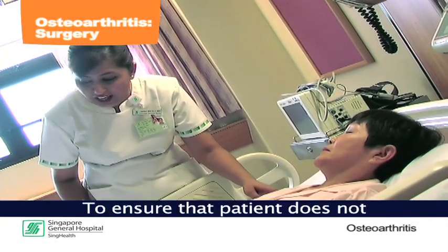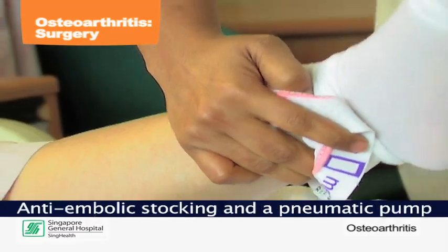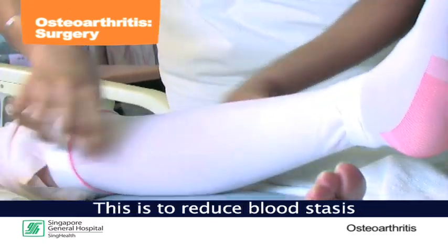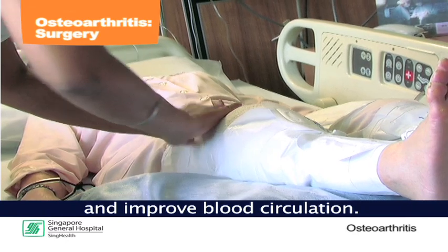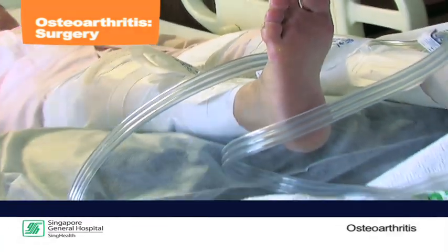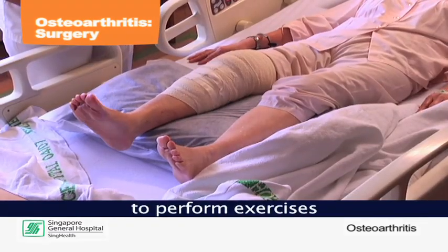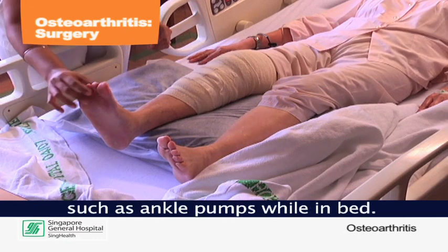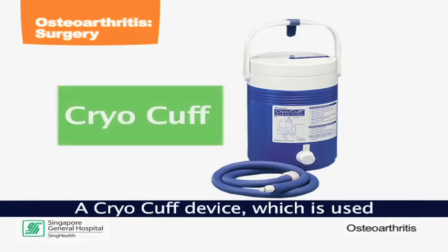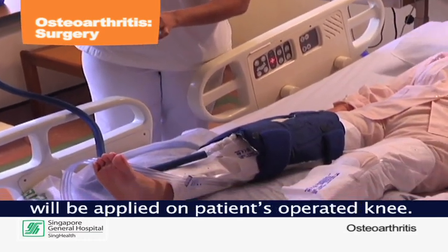To ensure the patient does not develop deep vein thrombosis, DVT prophylaxis will be given. Anti-embolic stocking and a pneumatic pump will be applied to the operated limb to reduce blood stasis and improve blood circulation. The patient is also encouraged to perform exercises such as ankle pumps while in bed. A cryo cuff device, used to reduce post-operative knee swelling, will be applied on the patient's operated knee.